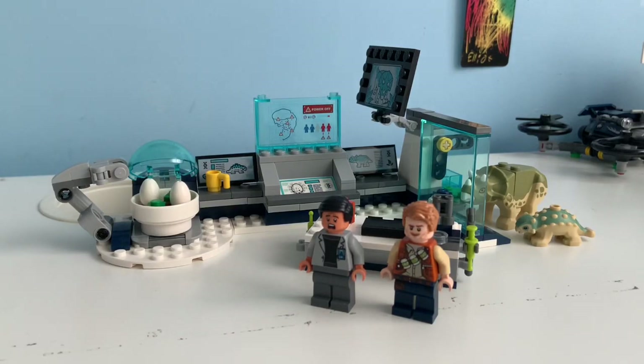Hello guys, Elliot here, and today I'll be reviewing set number 75939, Dr. Wu's Lab Baby Dinosaur Breakout.